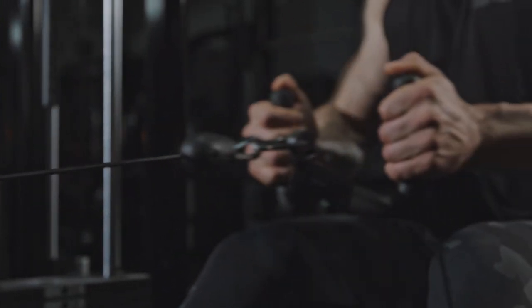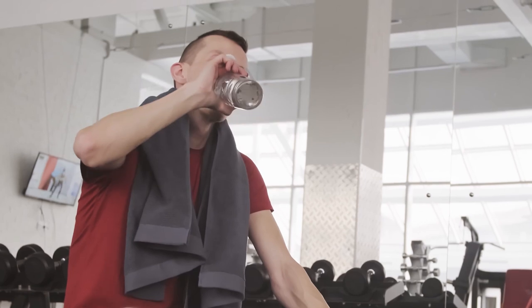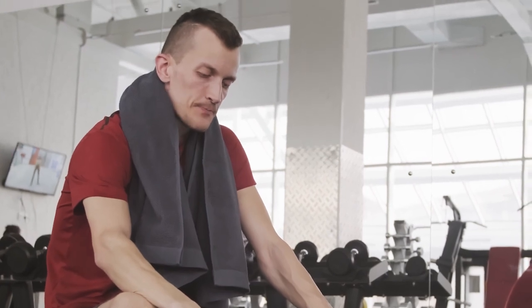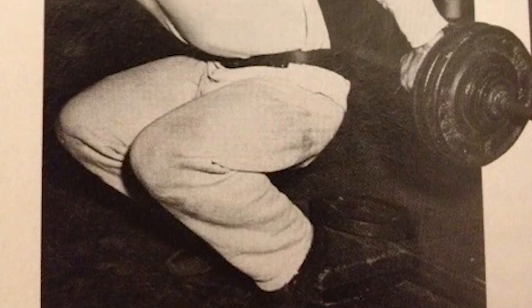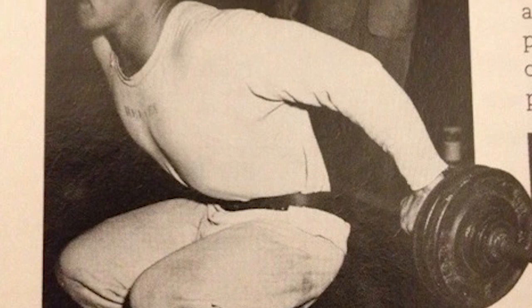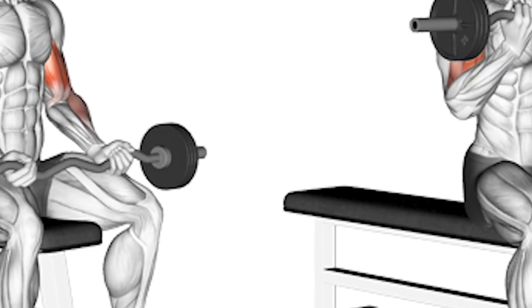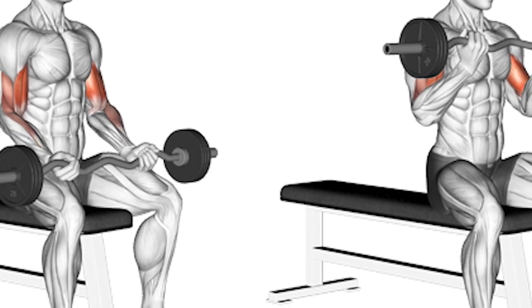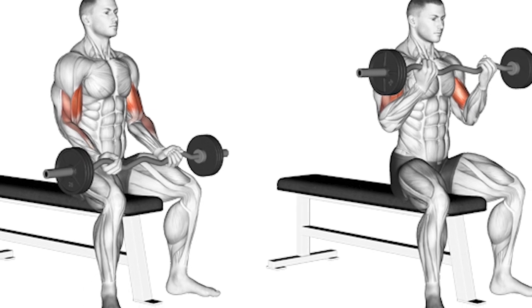Remember to perform each exercise with the heaviest weight possible while maintaining impeccable form and avoiding cheat reps. Move the weight slowly and deliberately through a full range of motion, ensuring maximum muscle engagement. Between sets, take a rest of at least 45 to 60 seconds to allow your muscles to recover adequately. Steve Reeves integrated breathing front squats into his routine to aid in ribcage expansion. During these squats, pause and take a few deep breaths between each repetition to enhance the capacity of your respiratory muscles. For the seated barbell curls, focus on using heavy weights and emphasize the negative movement. If necessary, you can use a controlled swing to lift the weight or involve your knees, but ensure to resist the weight slowly and controlled all the way down.